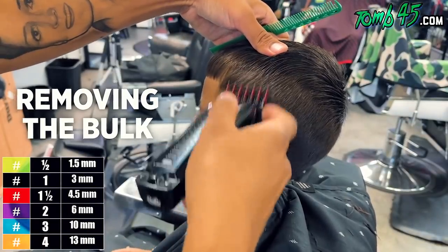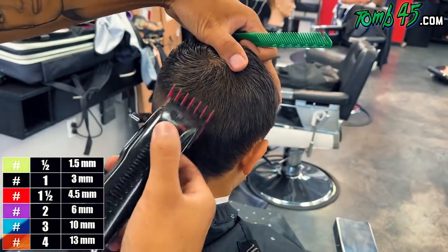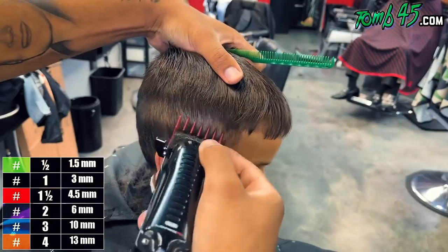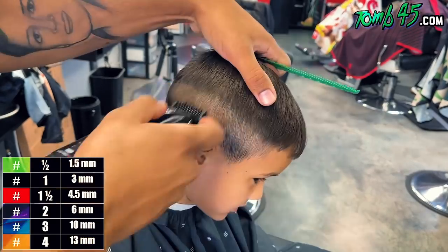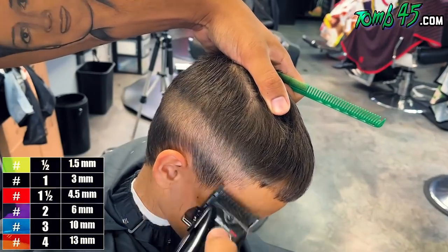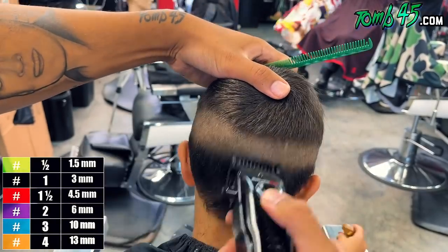Everything on top is squared to the sides. Once we've done that, I'm going to take my one and a half guard all the way closed and we're just going to blast through this bulk here — pretty much creating a base to start on, because I know above this one and a half guard I'm just going to focus on blending the top into it. Fading from a bald fade into a one and a half guard is pretty simple. We started fading down from that one and a half guard using my number one guard open, then closing it little by little — working right below that one and a half guard, not going down an inch to start cutting with the one guard.